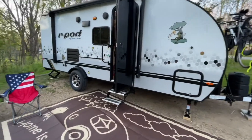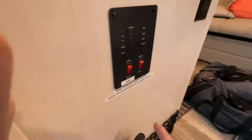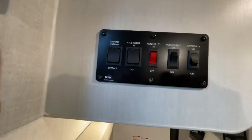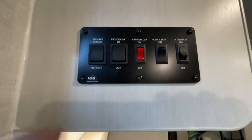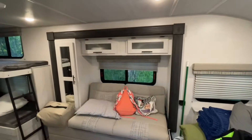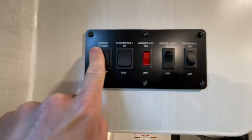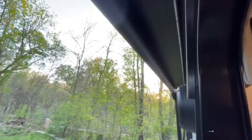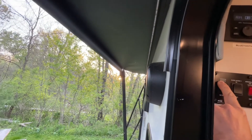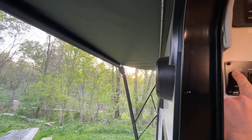We're almost set up. The last two things to do are turn on the water pump, and then run out the awning. You can also see the slide-out — we ran that out earlier. Now we're going to hold the awning button down for a few seconds to get it all the way out. And then we are fully set up and ready to go.